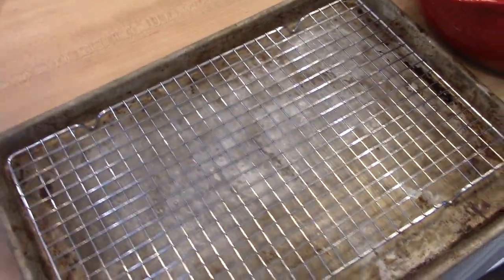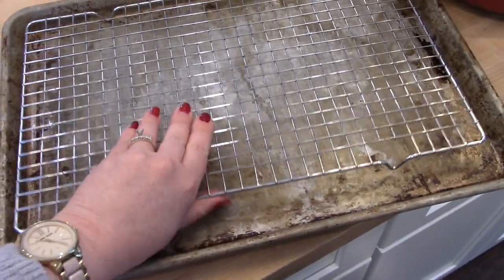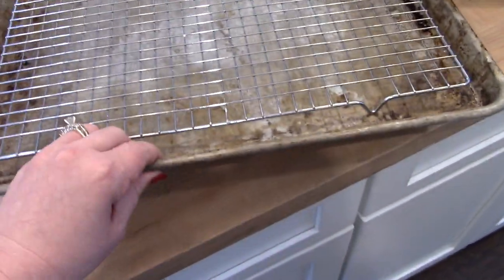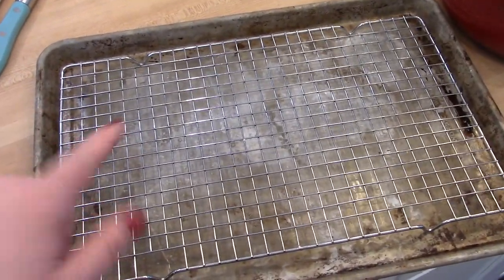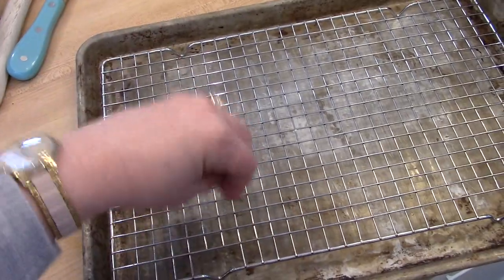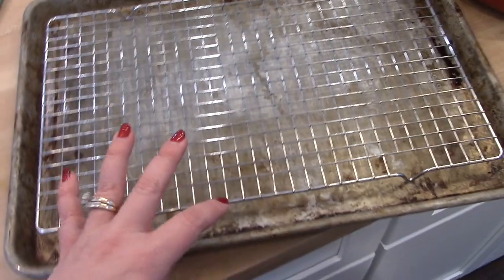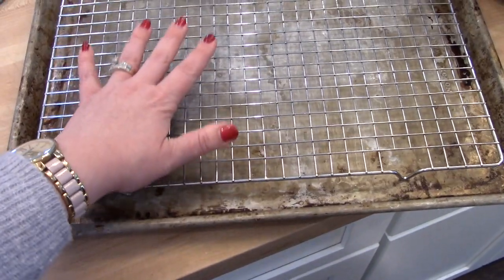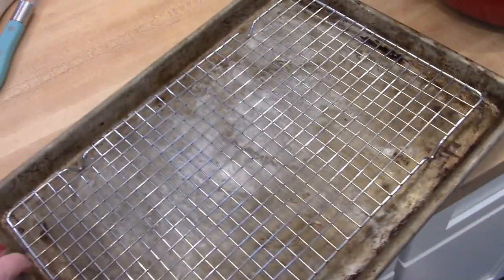Next is a baking sheet with a rack. I have no idea where I got these cooling racks — I believe at Walmart in a three pack — but I love that they fit in my large sheet trays. What I like to use these for is baking bacon in the oven rather than frying it on the stove top. You can also use it for dipping cookies in icing and setting them to drain. I believe they now sell these in sets — the pan with the rack — so I'll link some if I can find them.